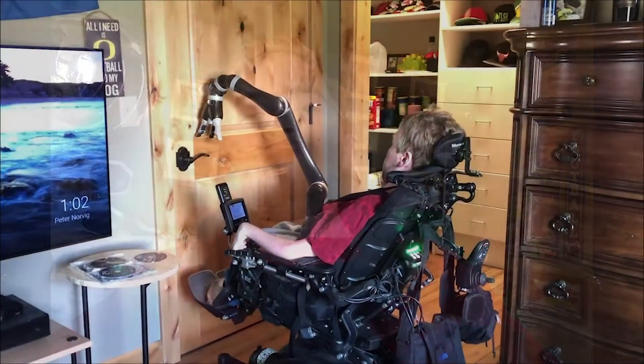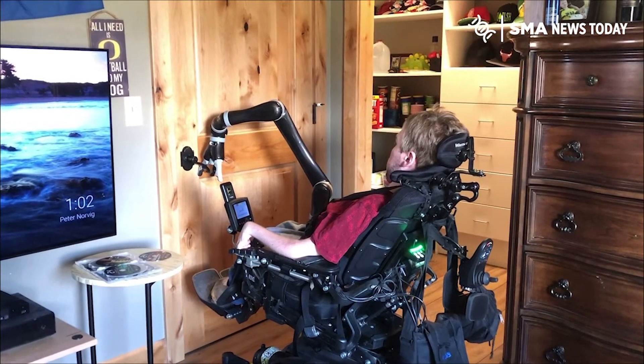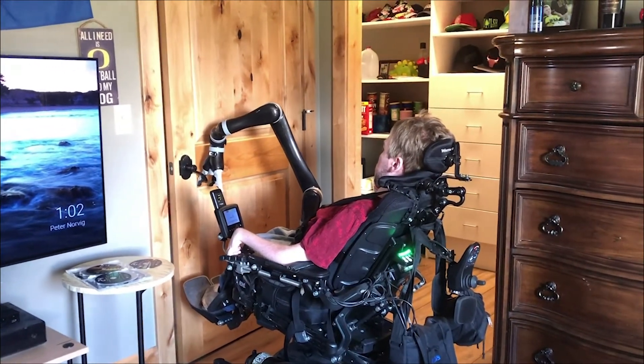What you want to do is orient the wrist so the hand is sort of facing down, and then just push down — straight down.